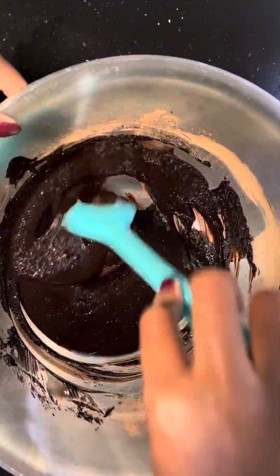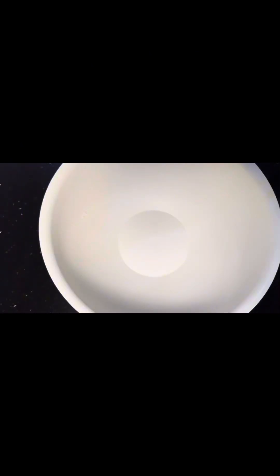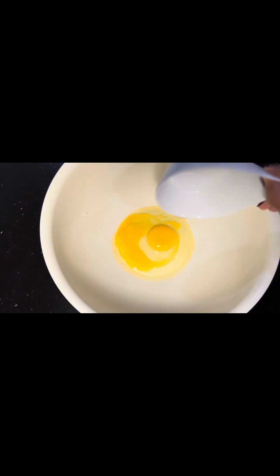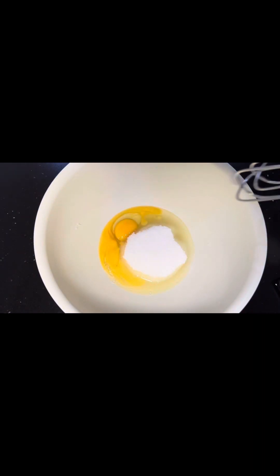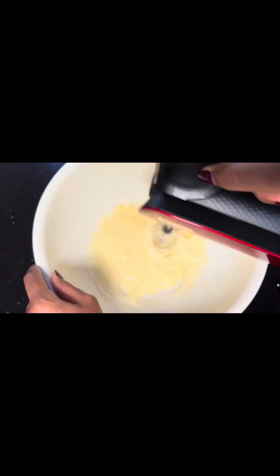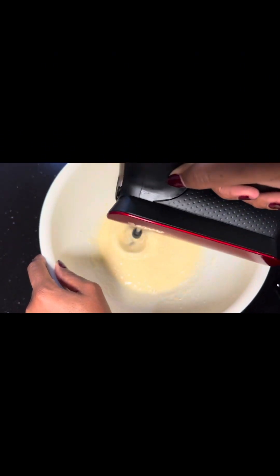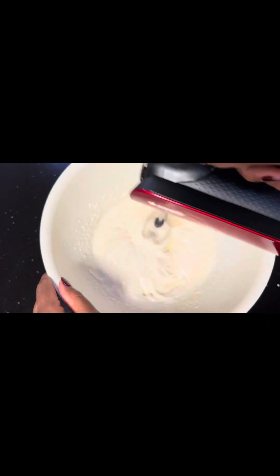This is how it should look like. Then set aside. In another bowl, add your eggs and your white sugar, then mix until it turns whitish and fluffy. This is how it should look like.